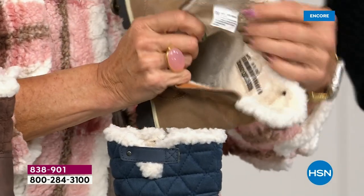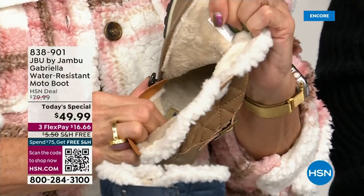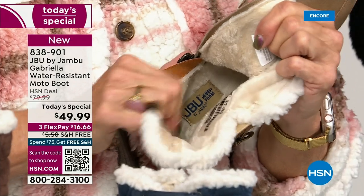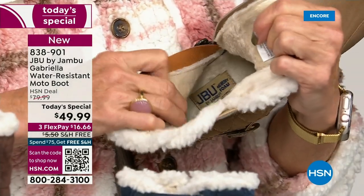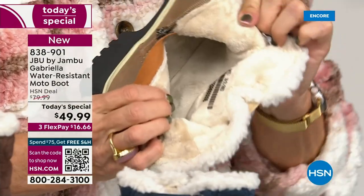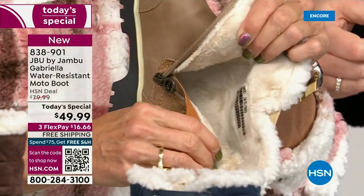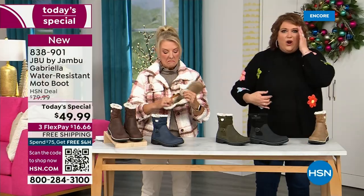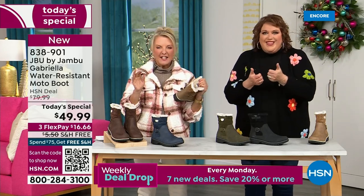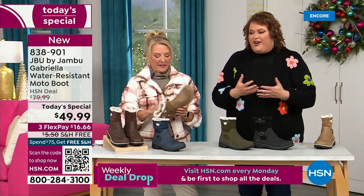On the inside — this is Yumville. Look at that. It's micro terry. I always like to say it's in the entire boot, even on the underside. Every single point of the inside has that faux fur micro terry. I don't have any socks on and neither does she. You put your feet in there and you feel it — it's like faux fur, so soft, it feels so good.